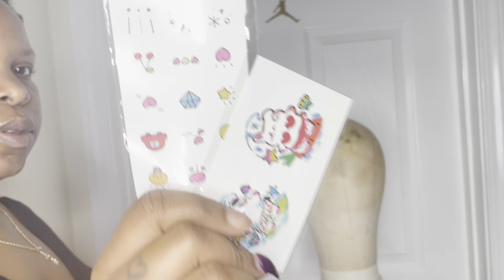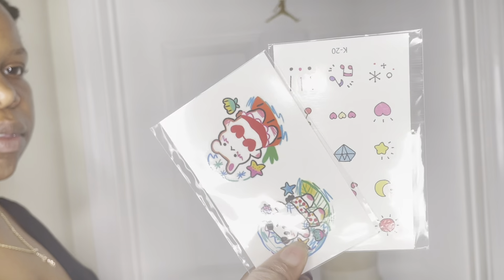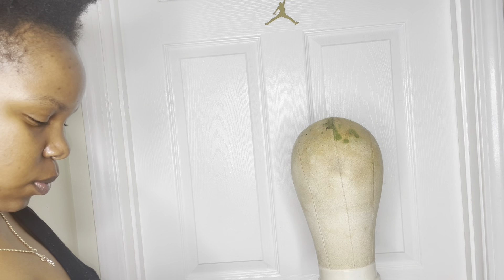Hey you guys, we got another wig from one of my favorite vendors who loves to help support my wig giveaways. This is More Charming Missouri Hair, and I've reviewed plenty of their wigs before. They have very high quality synthetic wigs and this one is no different from all the others I've gotten.